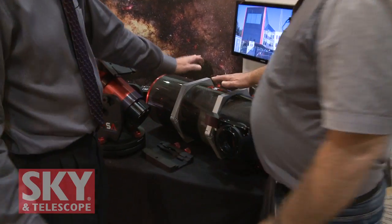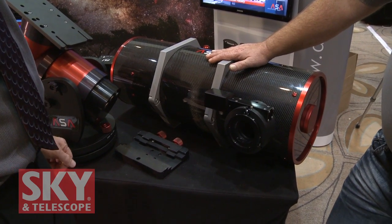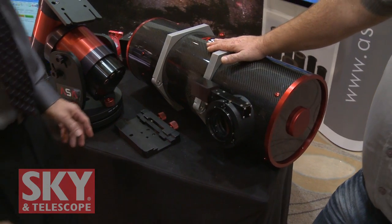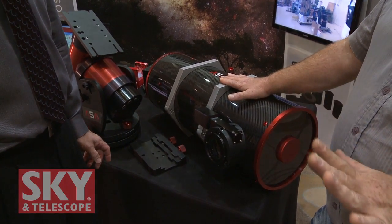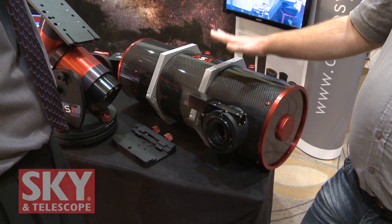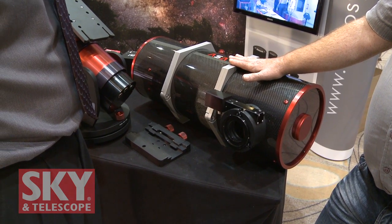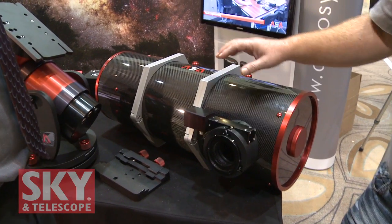So what do we have here? This is our new baby — an 8-inch hyperbolic astrograph. We have a line of astrographs starting from 8-inch going up to 20-inch, which are basically Newtonians with coma correctors. This one is different — it is a hyperbolic design, with a hyperbolic primary mirror and a special corrector for that.